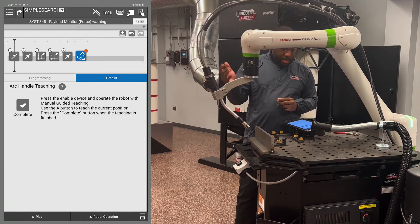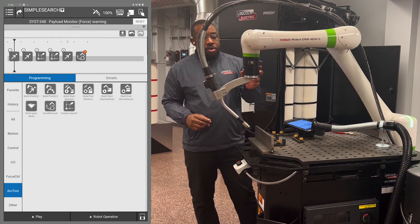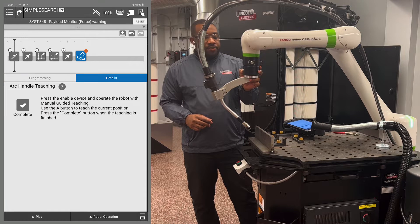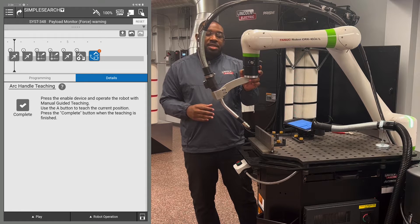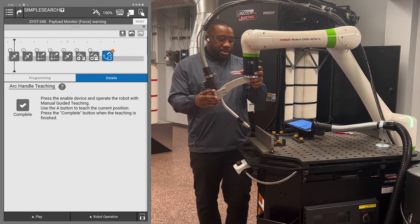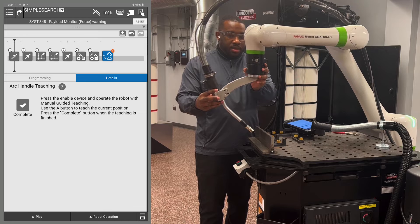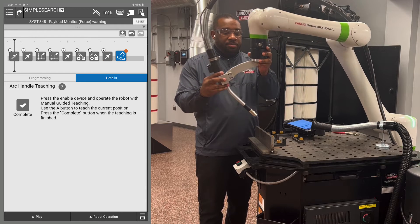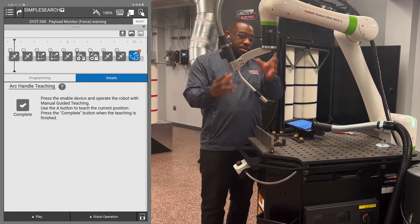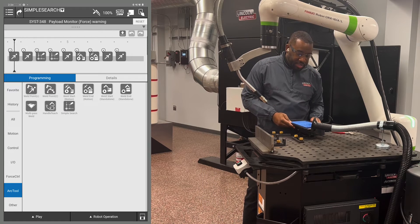Hit the left button once. Then hold the button for three seconds to get a weld start. You do not have to move the robot and you do not need to record your points — we're going to use position registers. Hold it again to record your weld end. Move it back to the end of your weld to get your retract point, then move back up to get your home point. Hit complete when you're done with manual teaching.